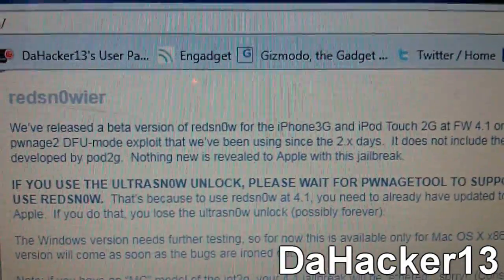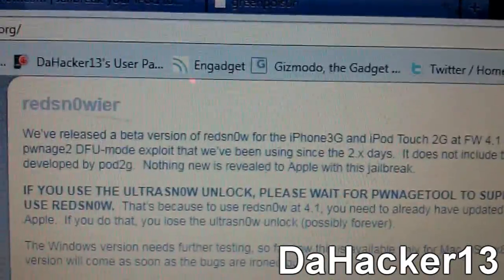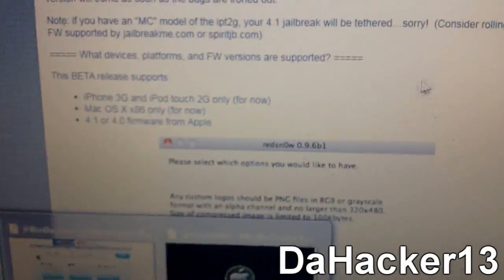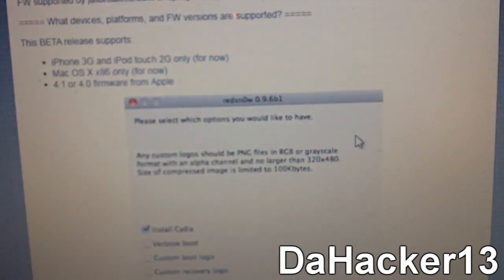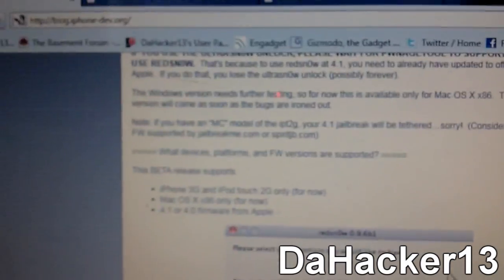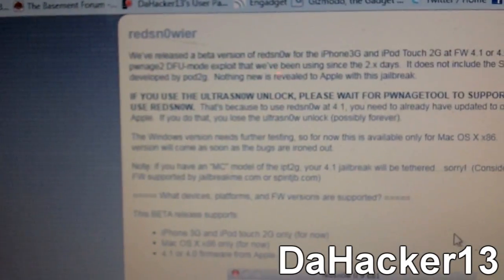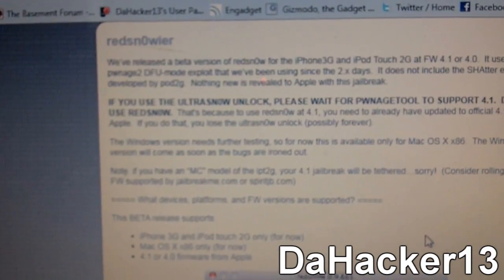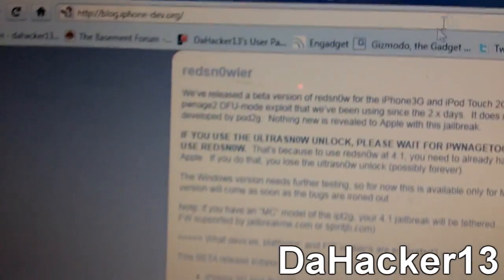So if you have one of those two devices and a Mac and you're on 4.1, you can jailbreak right now. You can download it from the website — it will be in the description below. That's one of the jailbreaks already out. Unfortunately, since it's Mac-only, I can't make a tutorial for it because I have a PC.